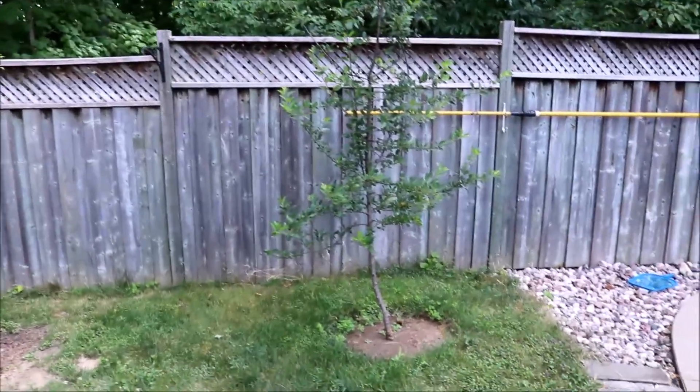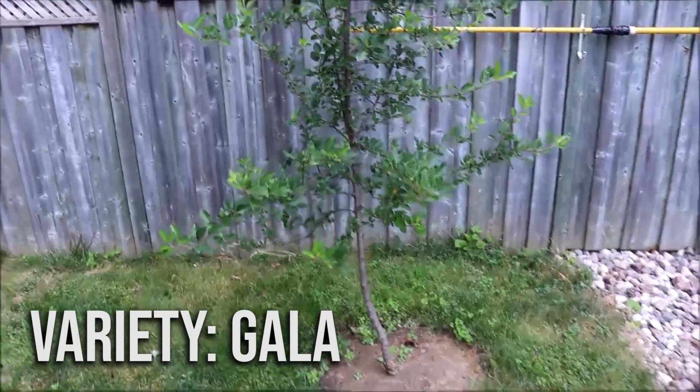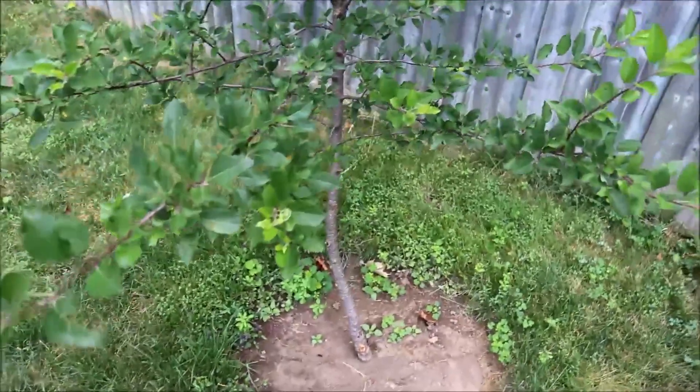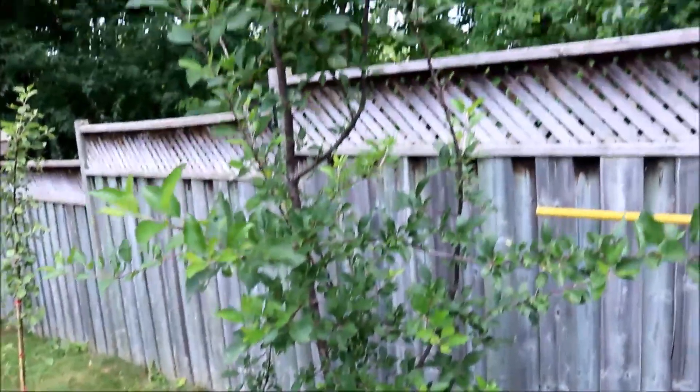This first apple tree was grown from the seed of a store-bought apple. It is currently three years old and it seems to be doing very well. It's pretty tall, about nine feet right now. Because it was grown from seed, it may not produce good fruit, but I'm gonna give it my best shot.